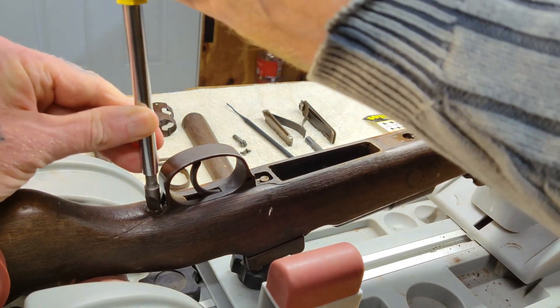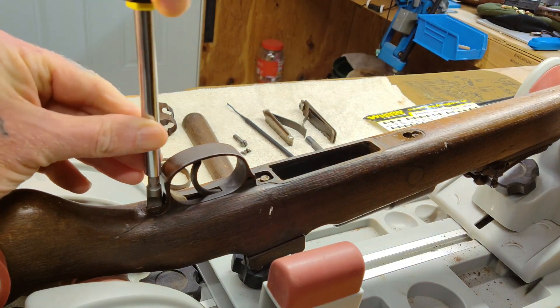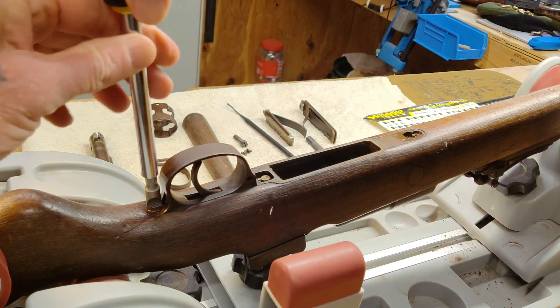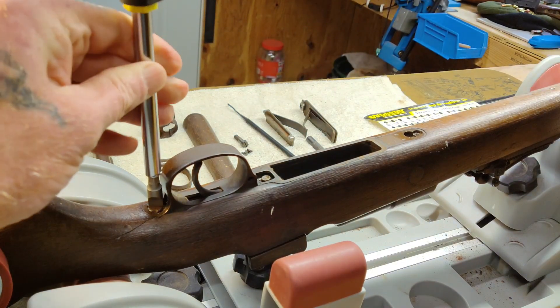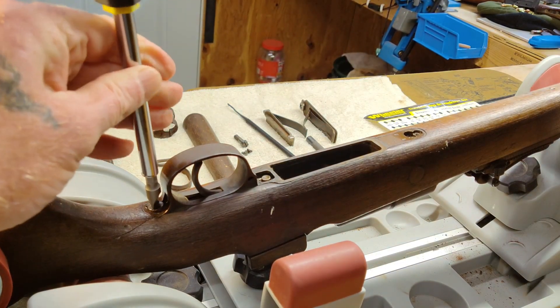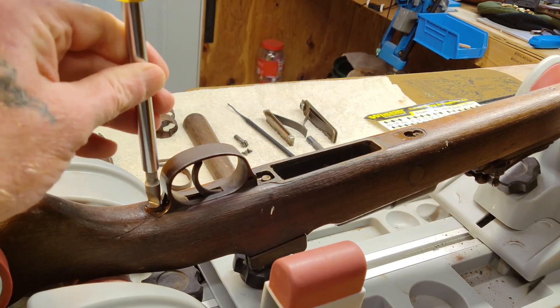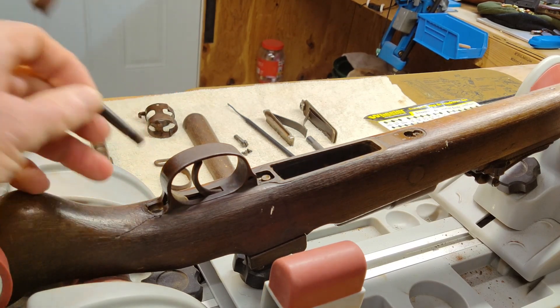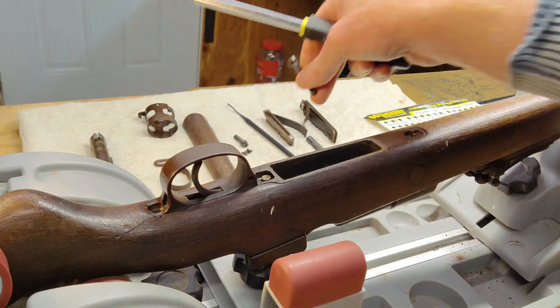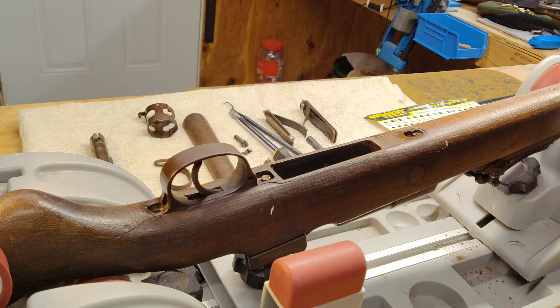Now let's see if we can get that stuck screw out — there she goes, she's moving. Give it a little wiggle back and forth. If you remember from before you could also see the screw from the top, so in the last 48 hours I also applied fluid to the top of the screw. The reason it was probably welded in so hard was that the screw was semi-welded to the wood stock itself. There we go — we got that screw out. I'm going to reposition the camera, take out the forward pin, and then see if we can't separate these two pieces.